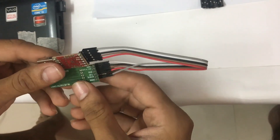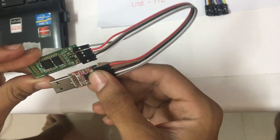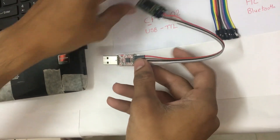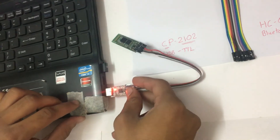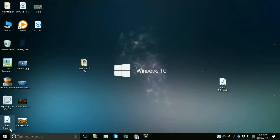Now both modules are connected with each other. We will connect the HC-05 module and CP2102 module to the laptop, and the USB port will be inserted into the computer port. Both modules are now connected to the laptop.